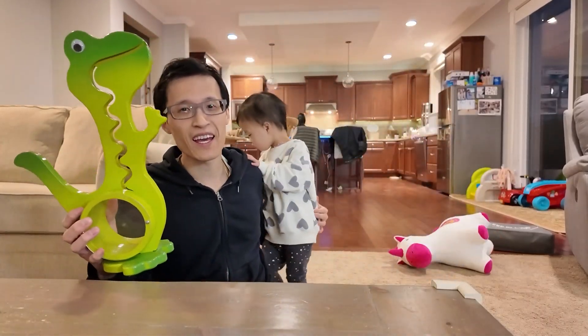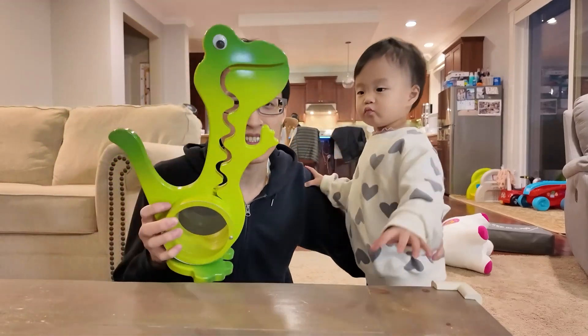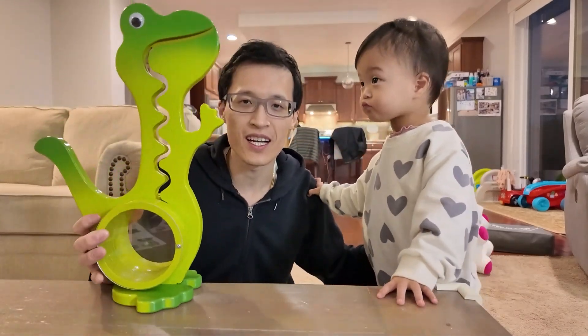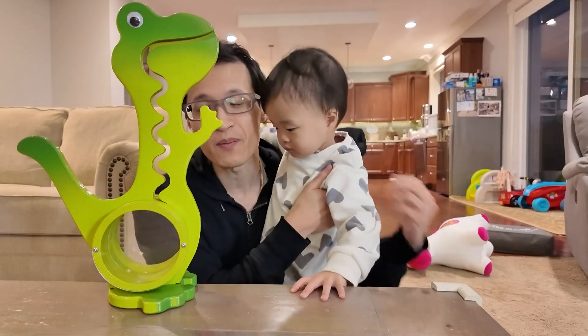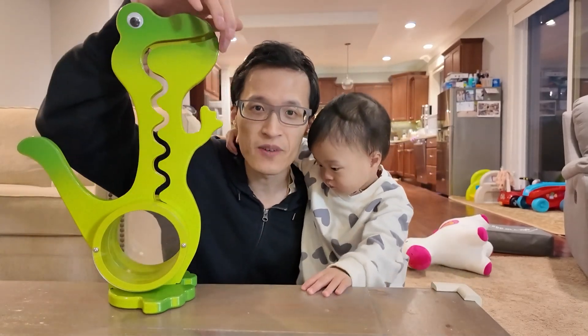Today we're looking at this dinosaur piggy bank. What's nice is this gives my daughter an idea of saving money, and it's also fun at the same time because you feed the dinosaur and the coin goes all the way down into this little container down here. It's super simple to set up, so I'll show you how to do that.